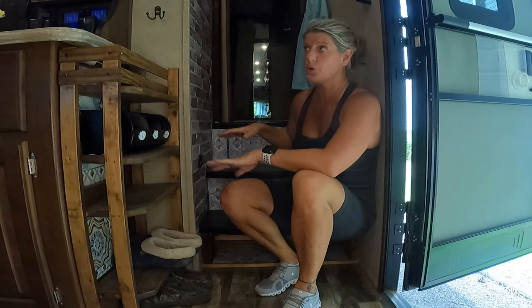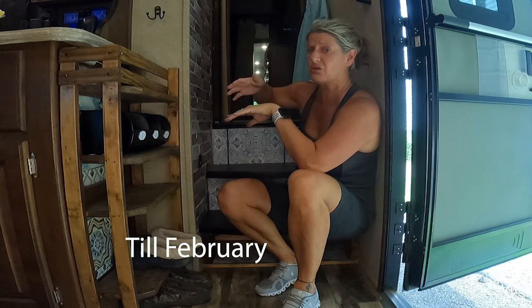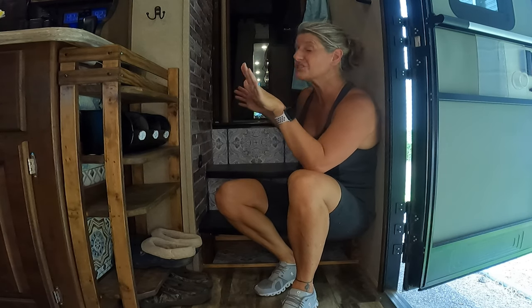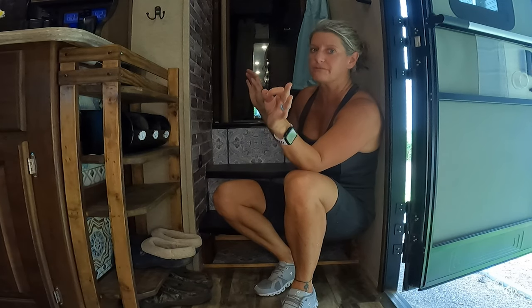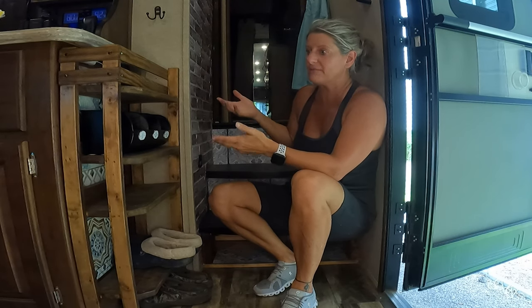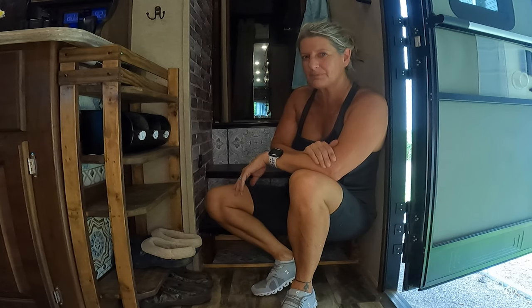I know y'all are enjoying the RV Decor Series, but in October the camper will be going to the hunting club and will stay there, so it's harder for me to do this series. If you're new here, I try to post three videos a week: Sundays at 5 o'clock is my RV Decor and Organization Series, Tuesdays are my Two Cents Tuesdays where I do reviews on multiple items, and Fridays are our regular travel videos. Till next time, like and subscribe!